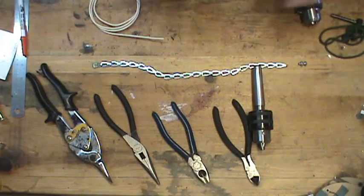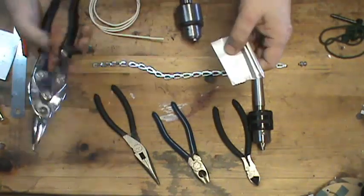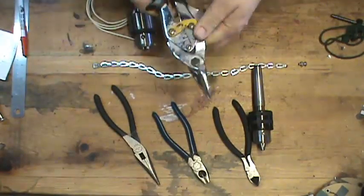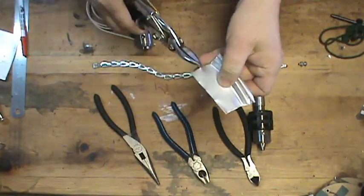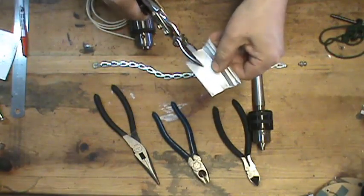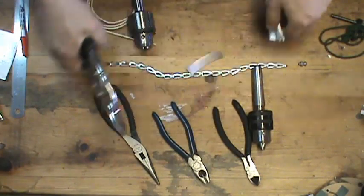So the first thing I need to do is cut a half-inch strip of aluminum. Things don't have to be very accurate — you can just gauge it. I'm going to cut roughly a half-inch, which is about 12 millimeters wide strip.